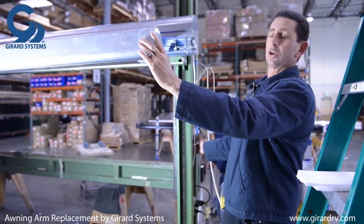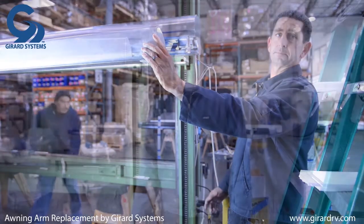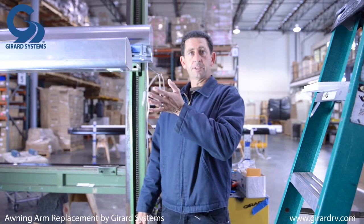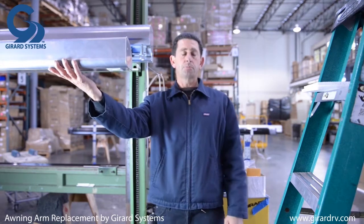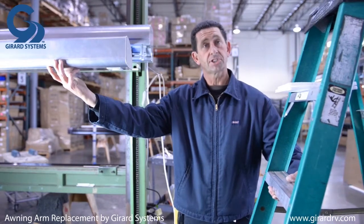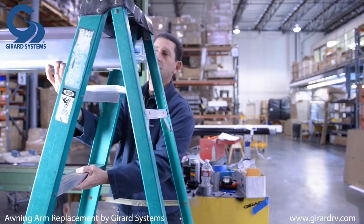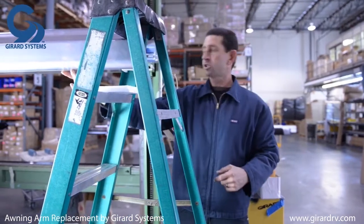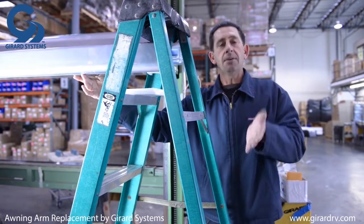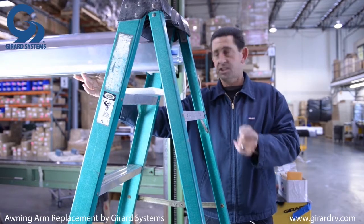Once you have it out close to two and a half feet, stop the awning. Continue supporting the lead rail and use your ladder, scaffolding, or some type of support to gently put it underneath to hold the lead rail up. If you don't support it, you risk an arm possibly puncturing the fabric, which we don't want to happen during this procedure.